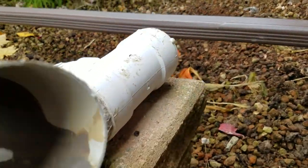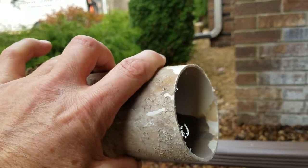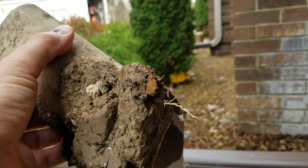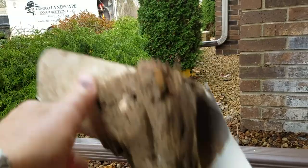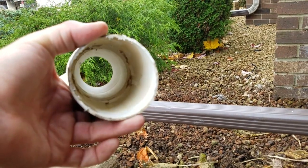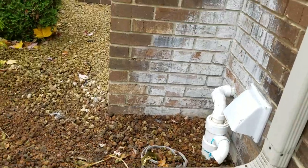Why did it fail? I keep talking about thin-wall PVC — SDR pipe. Some guys want to use it for sump lines, for downspouts — not here in Michigan. In the sunbelt region you can get away with that, but we see too much stress from freeze-and-thaw cycles here. I see failure constantly. If you're in Canada or anywhere in the north with a winter climate, use Schedule 40 for everything — don't mess around with thin-wall pipe.